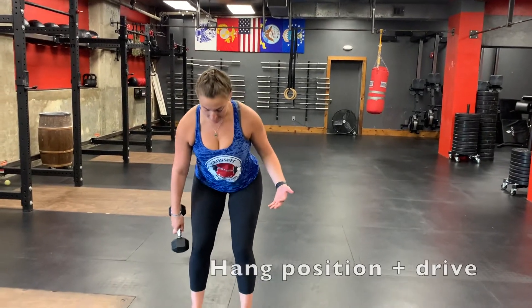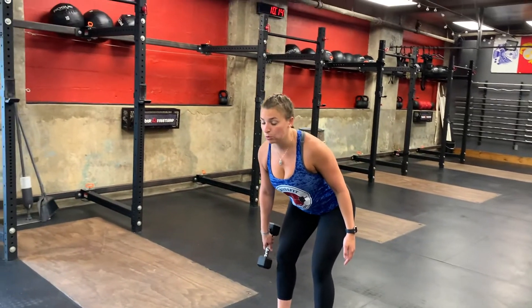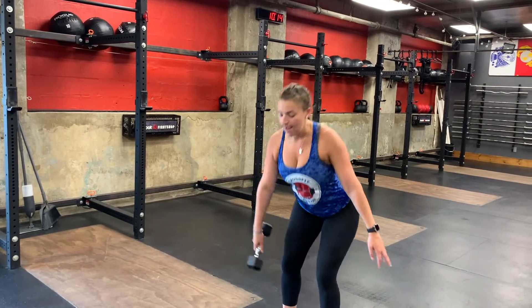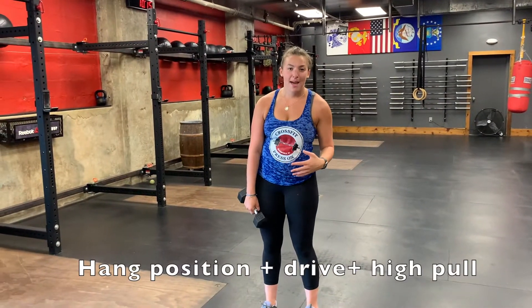Next we're going to warm up for power snatches for your first five-minute AMRAP. We're going to start in a hang position — sending your hips back, chest is nice and high. From here we're just going to squeeze our butt and shrug, keeping your arm nice and straight so that dumbbell floats up.